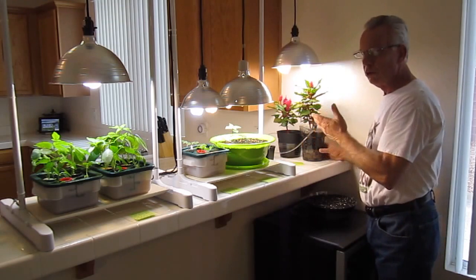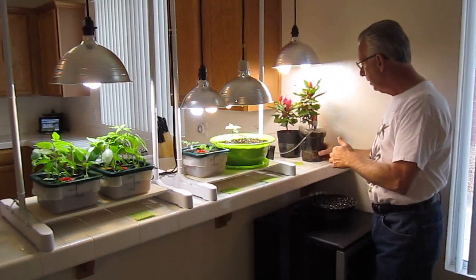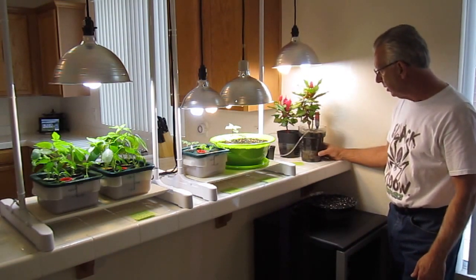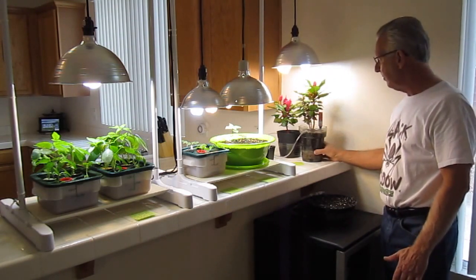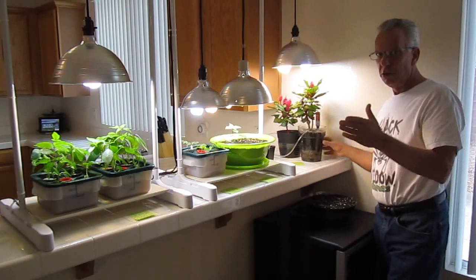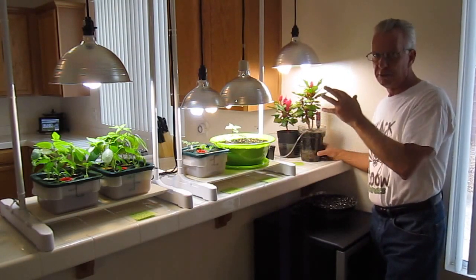Your cost of ownership is very minimal. Growing with the air injection technology for soil, you need just minimal lighting to get this type of explosive growth. Our claim to fame is you can grow with AIT in soil with hydroponic growth rates.